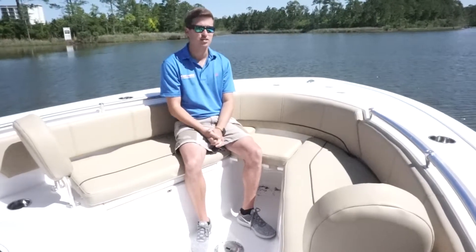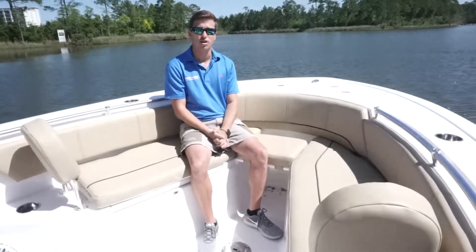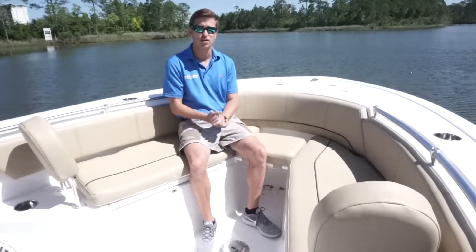It also holds 13 gallons of fresh water, which is nice when you're at the sandbar and you want to rinse off and just kind of clear everything out.